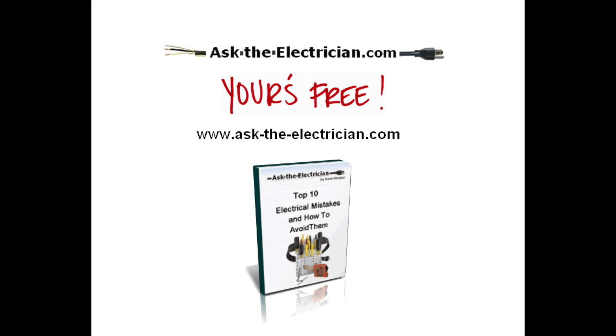Thank you very much for viewing this episode on electrical mistakes. Be sure to get your own copy of this e-book — it's kind of like a companion for this particular video, and it's free and available on the website. I'll provide a link where you can go ahead and download it. Thanks very much, I appreciate your views.